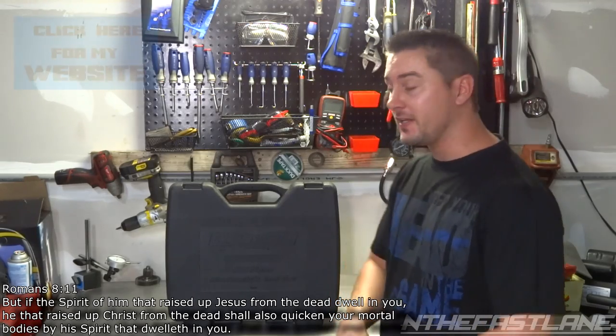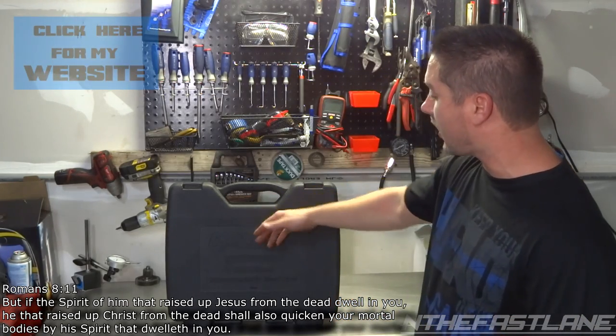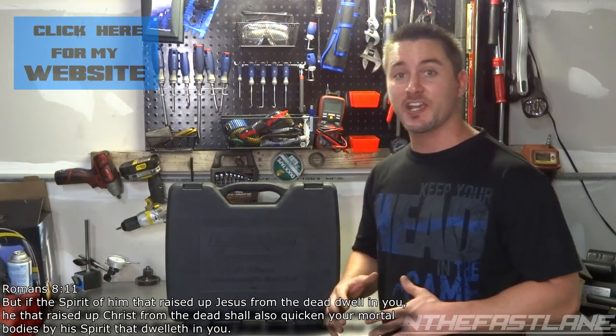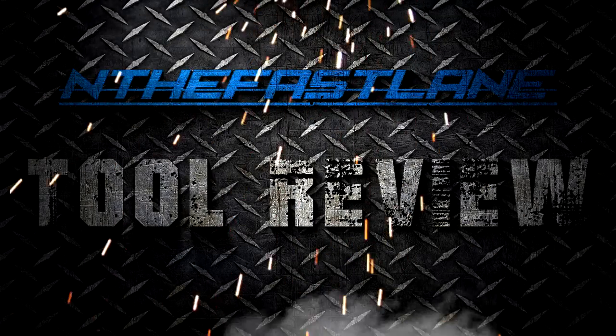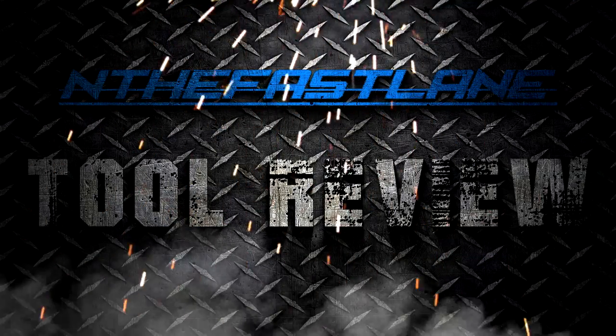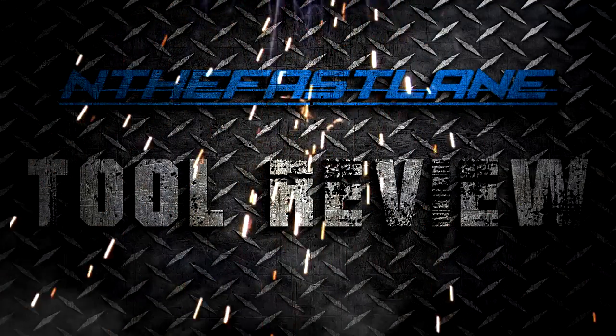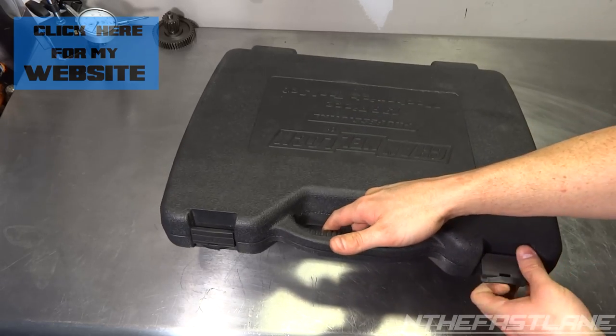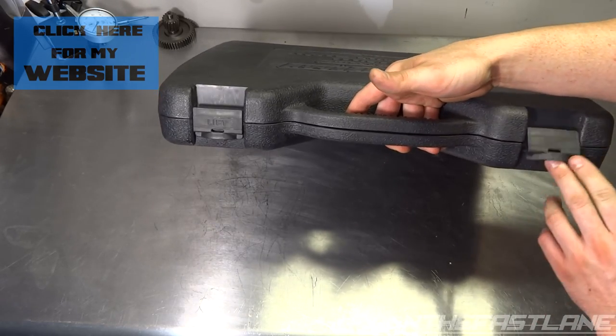Hey guys, In the Fast Lane here. In this video we're going to do a review on a Channel Lock Professional 136-piece mechanical tool set. So let's check it out. It's pretty good quality — it has those flip-up latches that tend to like to pop out.